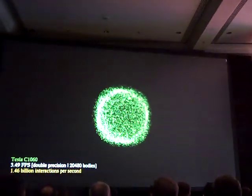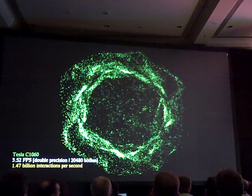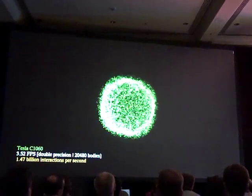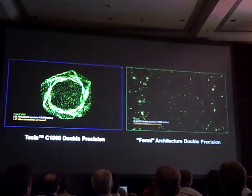However, now that you've got the GPU computing bug, you just wish that we treat double precision as an equal citizen to single precision. So if you could show me what this application looks like on the Fermi.